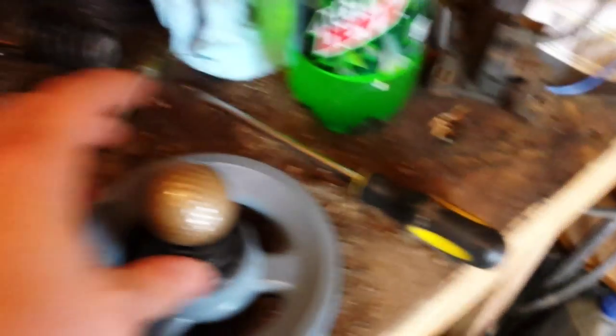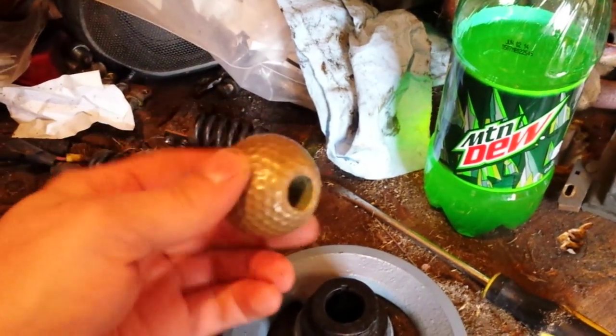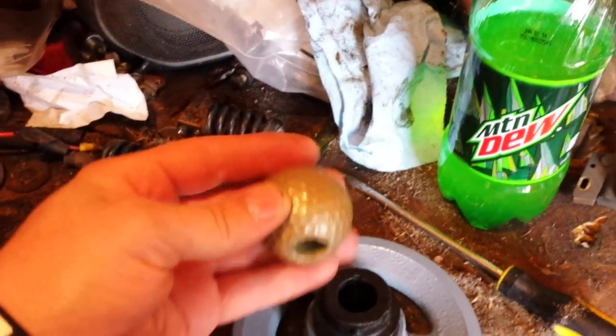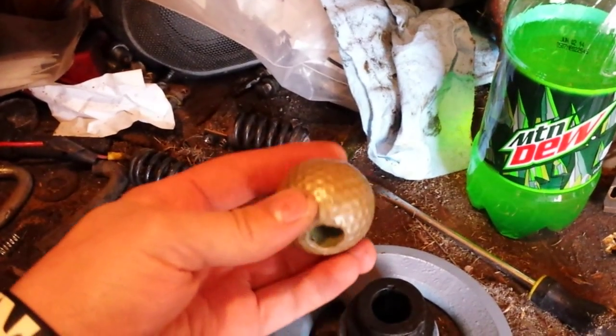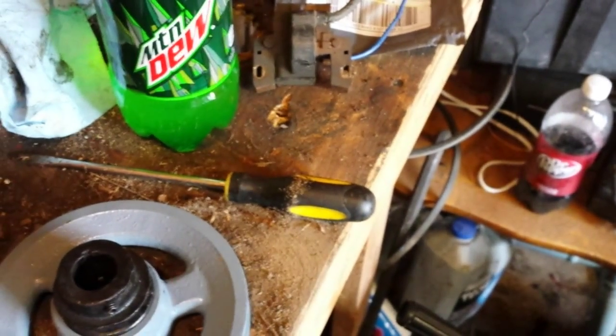I got some stuff in the mail today from Michael Steele — I believe I said his name right. He sent me a golf ball. It's got a hole in it, so I'm taking it as a shifter knob. I'll probably end up using it on this build. Sure do appreciate that, man.